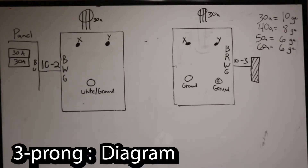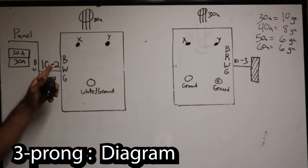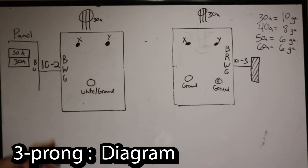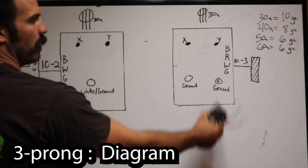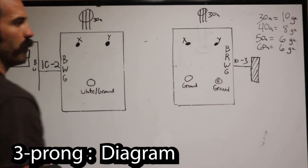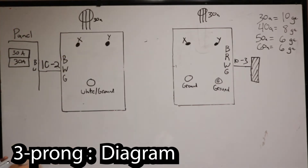Here's our wiring diagram for our 30-amp circuit. Depending on whether you have an older house, it might just be a three-prong outlet with 10-2 wire — black, white, and green. If you have a four-prong or it's a new install, new code requires a four-prong outlet and you're required to run 10-3.